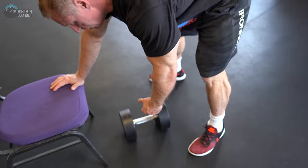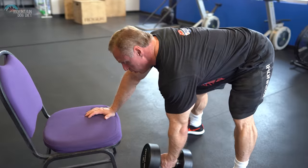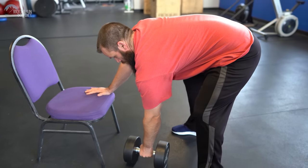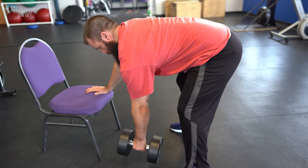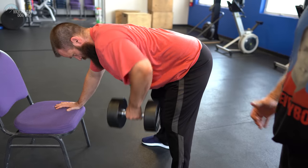We're going to start off with a dumbbell row. A year or two ago I started doing these positioned like this rather than the other way, because I found the old way was torquing my lower back. Having a good base here feels really good, and you've got a chair at home so you can do these. The first thing I want you to think about is driving your elbow up — not pulling with your arms, but drawing your elbow up and flexing your lats.